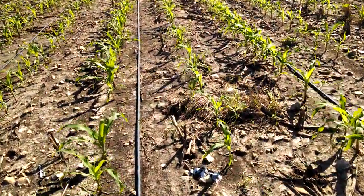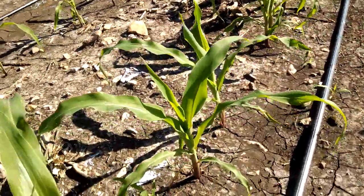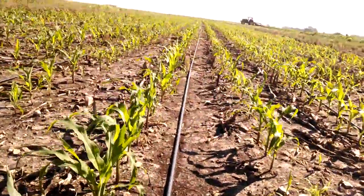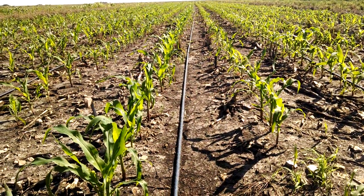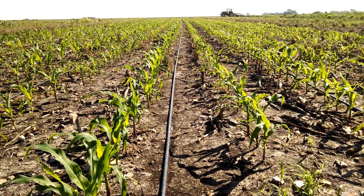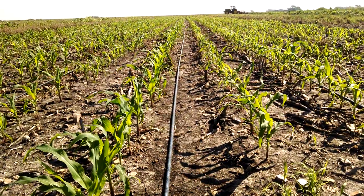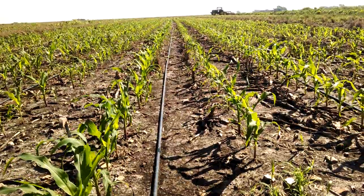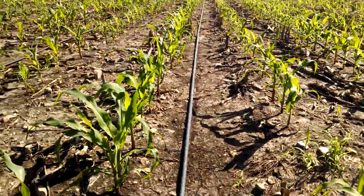The other option I have here for grass with sweet corn is called Accent, but these guys are pretty close to off-label right now — it's a V5/V6 limit I think. Maybe I could get back here in a hurry and spray it, but since we did get plenty of rain to incorporate, that's also a good thing. The crop has grown basically in two weeks from two-leaf to where it is now.